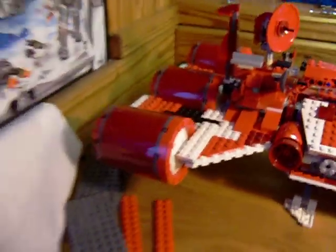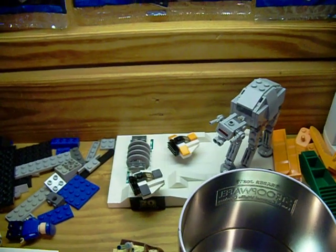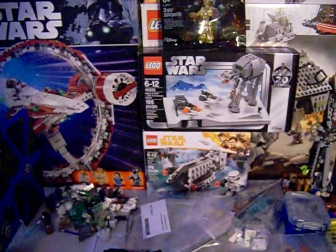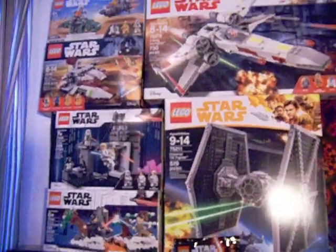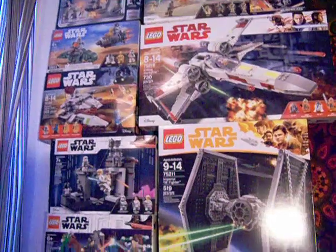This is the built 20th anniversary promo. I also have a sealed one over here, and as you can see everything else behind it is also sealed.